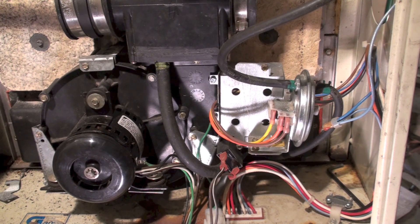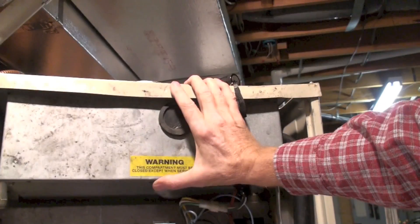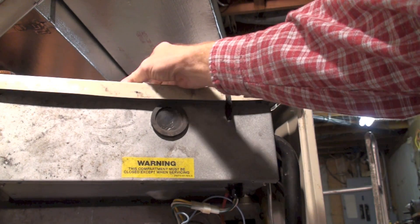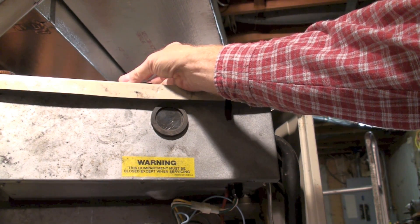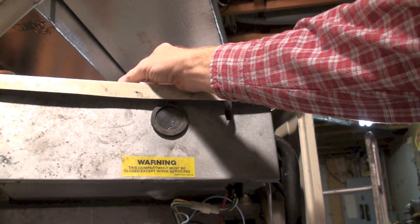Let's take a look at how it works. Under normal conditions this cover is going to be on here. With the cover on you can't see it very well, but there's a pipe that fits right on here.